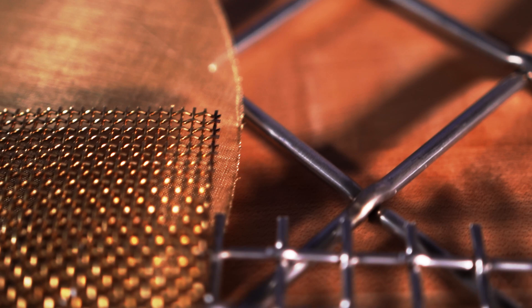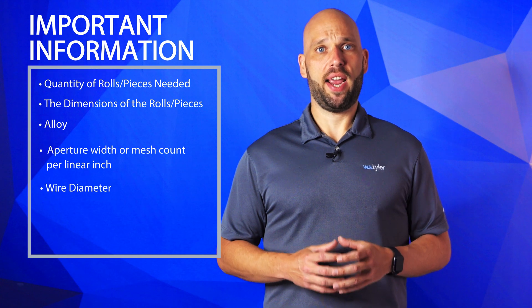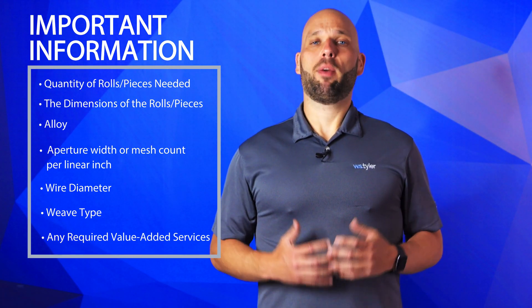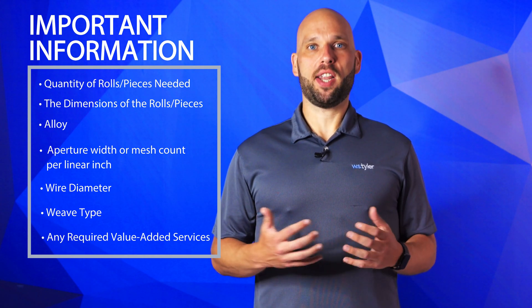The buying process typically starts with you reaching out to the mesh supplier with the specifications of the mesh. The supplier's engineering team will then determine if the mesh is practical to be produced. If it is, then you'll receive a quote. If the mesh is not practical for the application you intended, the engineering team will work with you to find specifications that will deliver the best possible results for your operation. To best facilitate the buying process, you should have the following information ready when reaching out to the mesh supplier. And for any repeat orders with W.S. Tyler, if you can provide us with the sales order or the label that came on the mesh, it will help expedite the ordering process for you.